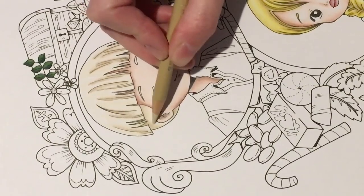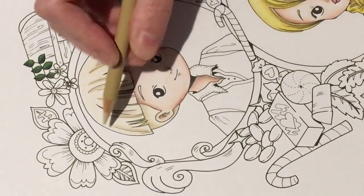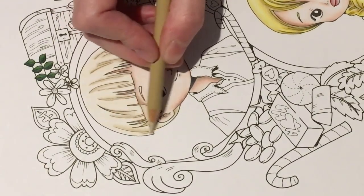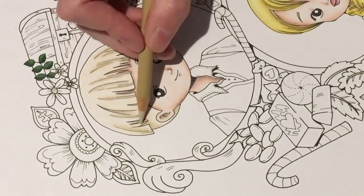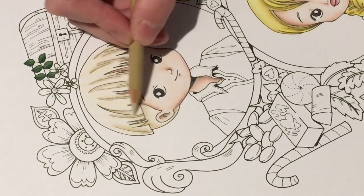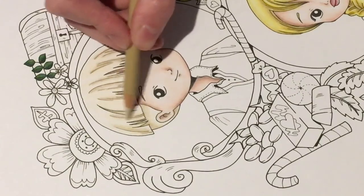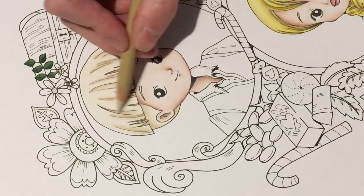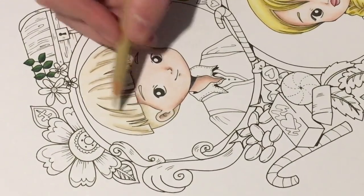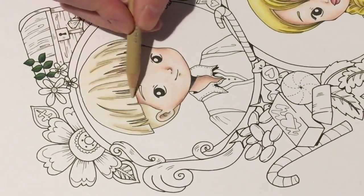Now I'm using ginger root — not pressing hard, just using it to blend things out a bit. I don't want a really strong colour because I'm going to go over it with sand to make it look more sandy. If I burnish it I won't be able to add another colour on top, so this is medium pressure.